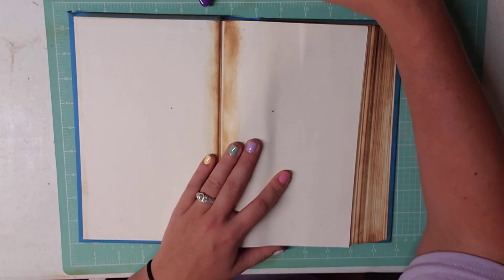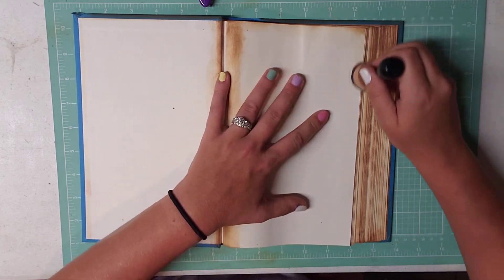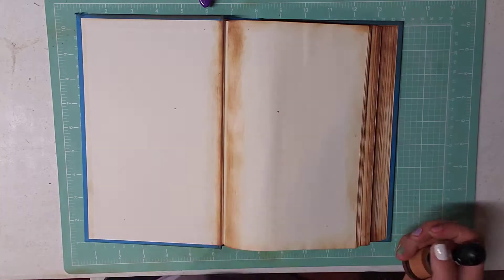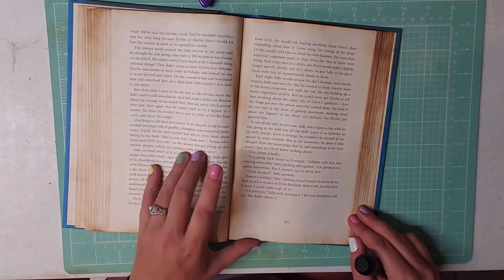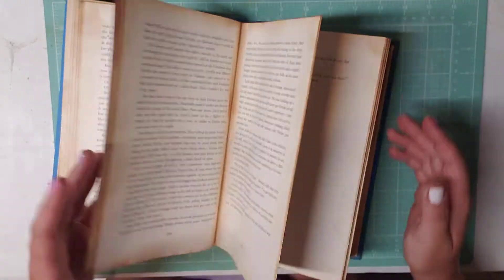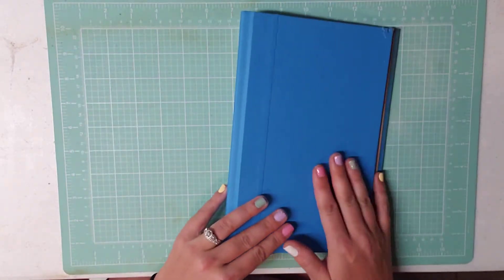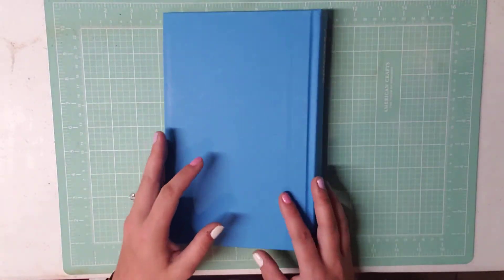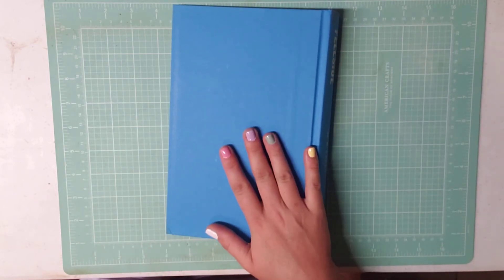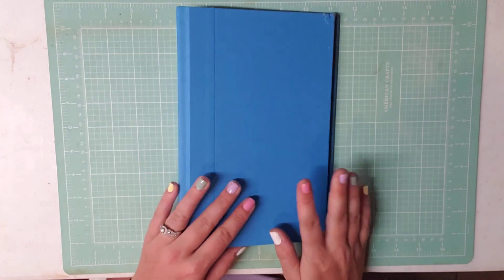And there we have it — we have the base of my journal done now. I have all my pages inked and I know it looks like a mess, but I promise it will start coming together once I start getting the pages put in. I'm going to start putting some pages in and once I get a couple pages filled up, I'll come back, do a flip through and show you guys where I'm at. I haven't really decided on the cover yet — I think I might do a doily and fabric cover. I will record as I go along and show you guys what I'm doing.